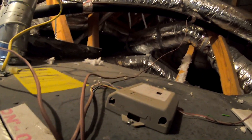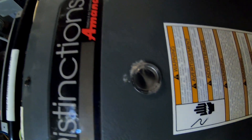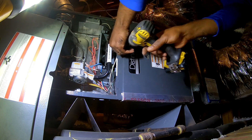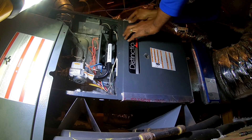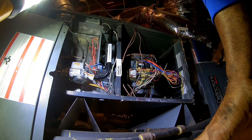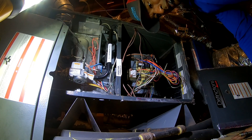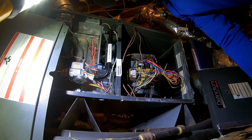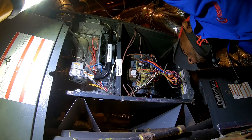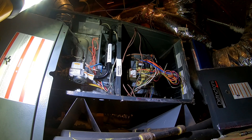Let's see if there's a code. I don't see anything. These don't have a pilot — they have an electric igniter, not like the older water heater style. All right, let me see. I heard it click, so I guess you hit something.